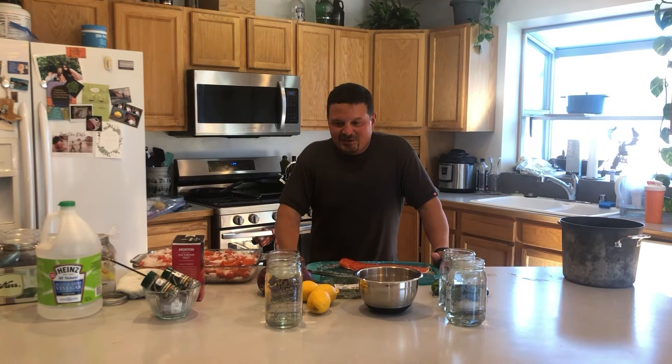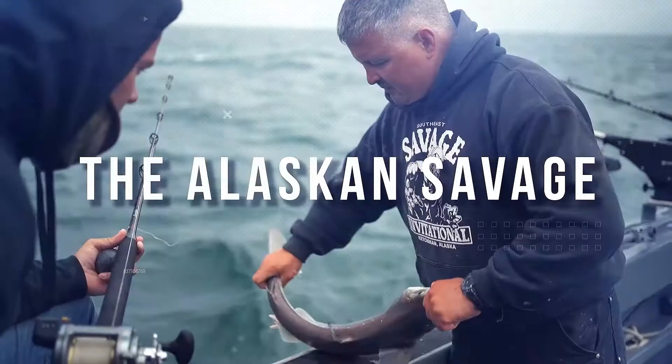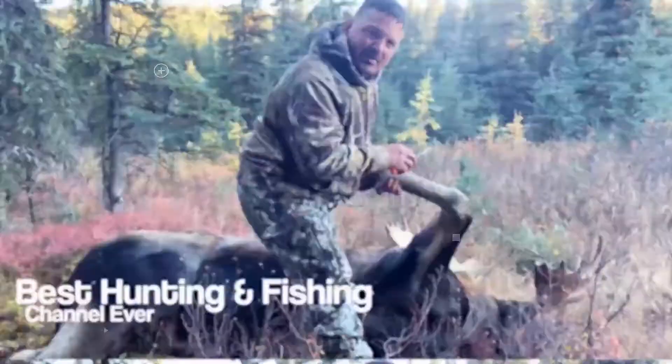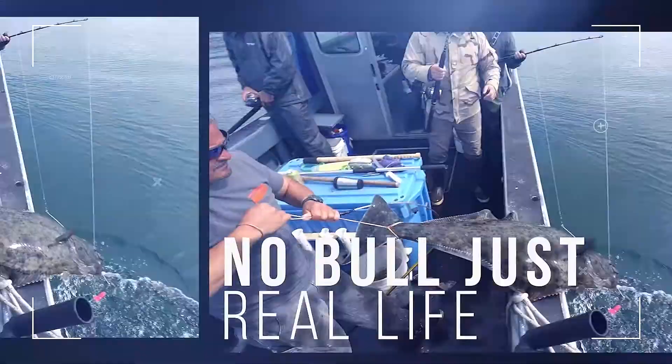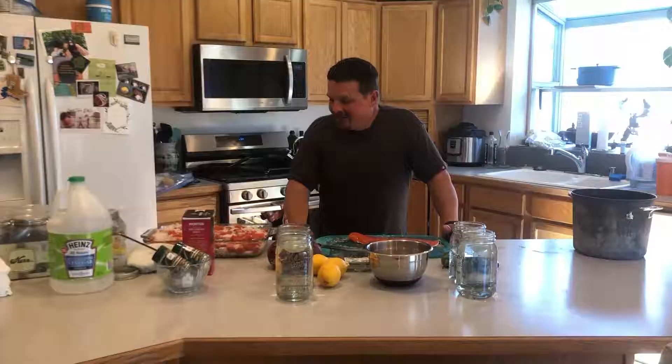Welcome back to Alaska Savage. Me and my niece Rochelle Rodriguez are going to make some pickled salmon. It's nice to know where your food comes from — we live off the land and it's kind of nice.